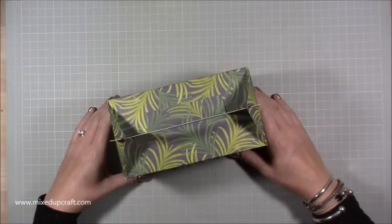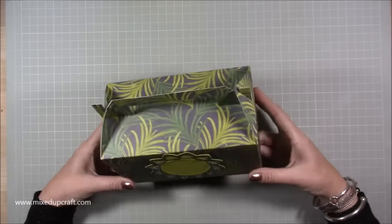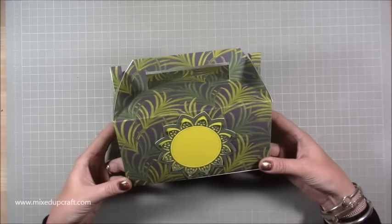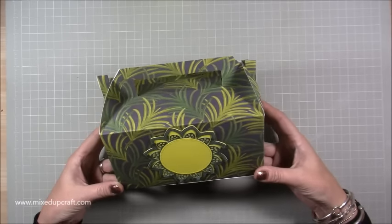Hi everybody, it's Sam at Mix Up Craft. Thank you for watching my tutorial today. I'm back with a gift bag — or this could be a gift box; it's more of a gable box. There's no file and no dies needed; I've done this all from my head.